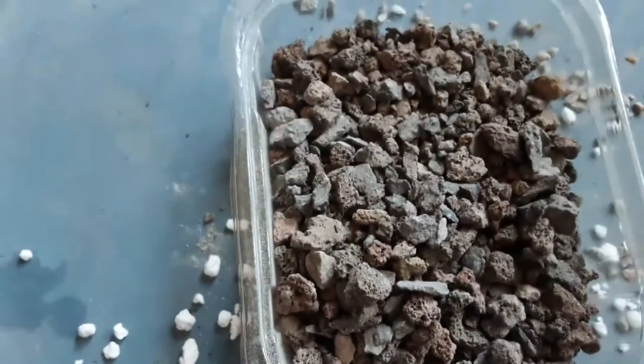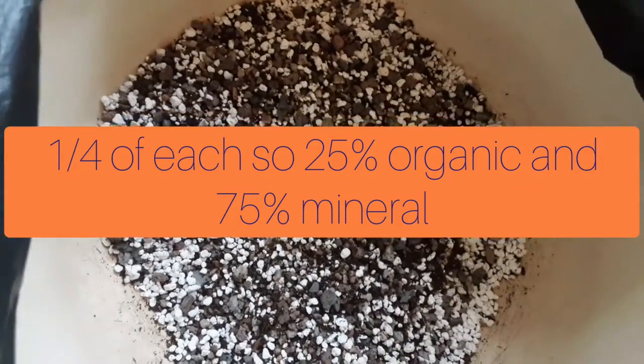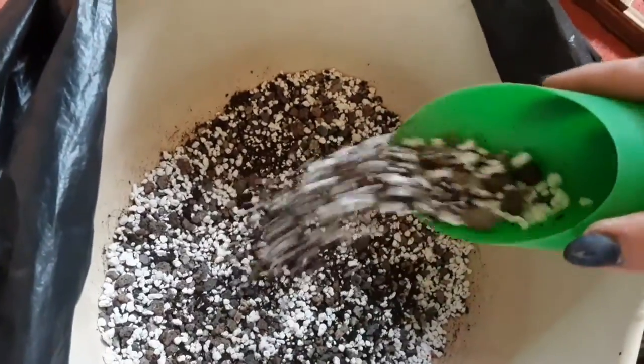My mix is based on Cactymania potting mix — the link is down below in the description box. I also have pumice, but as you can see these are quite big lumps so I usually use it with my lithops. I use four parts of each component and then mix them together, so as you can see it's quite a gritty mix.